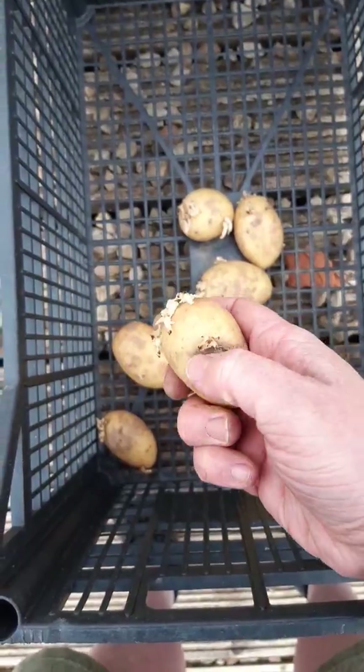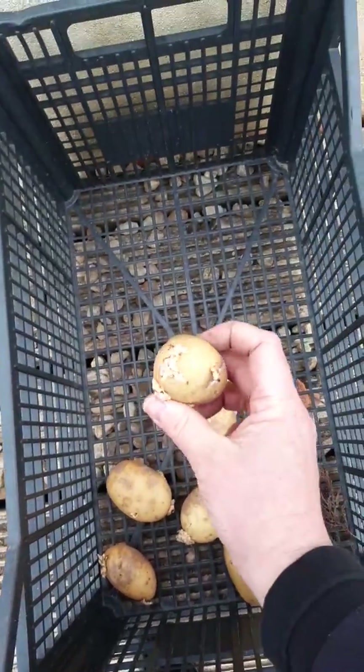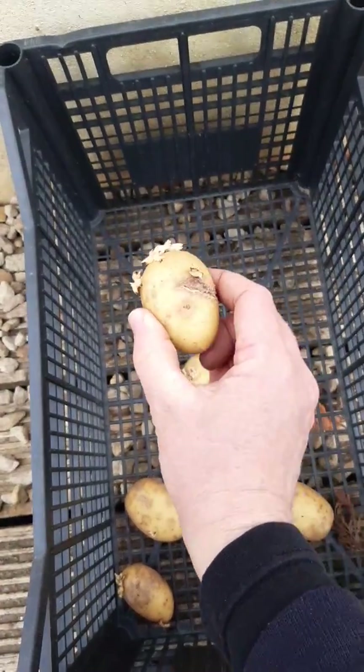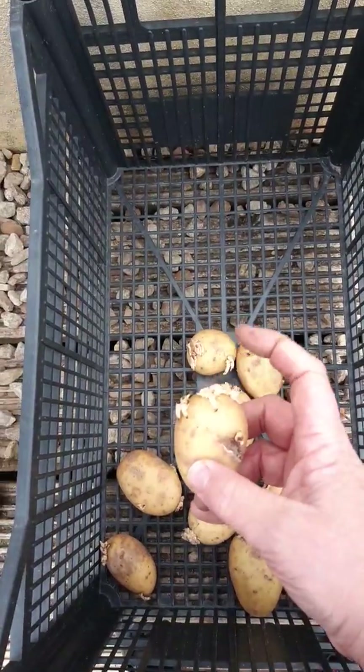I'm gonna plant these - nasty bit right there. I'll pop them in the ground. I'm gonna put them that way so that'd be in the earth, and that'll be up the top, and all your potatoes will grow from there.